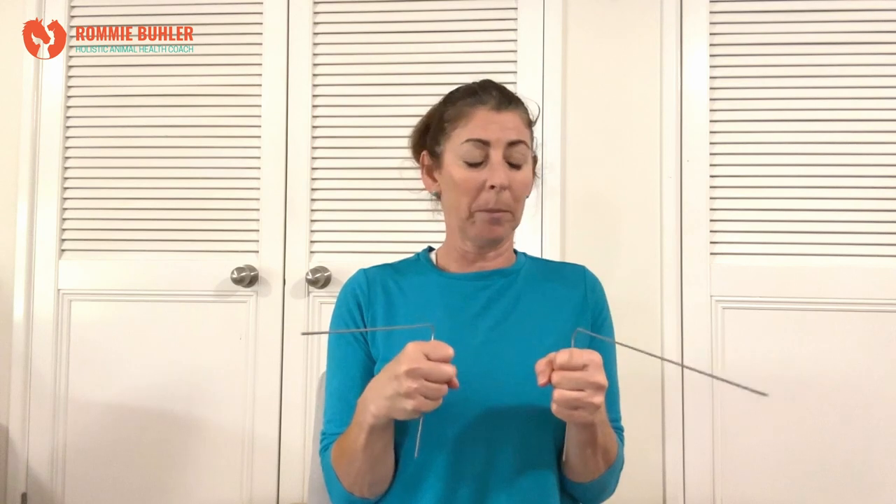You can hold them like this, or you can hold them with your thumb on the top — just find the best way for you. You can use these for map dowsing, for yes/no answers, or for measuring energy fields, which is what we're going to do. I'm going to program these dowsing rods. I'm going to hold my hands this way as opposed to thumbs on top, because I don't want to have any influence. I'll wrap my thumbs around, keep my elbows in nice and tight, and my hands roughly parallel at about heart height. You want to have your hands even.